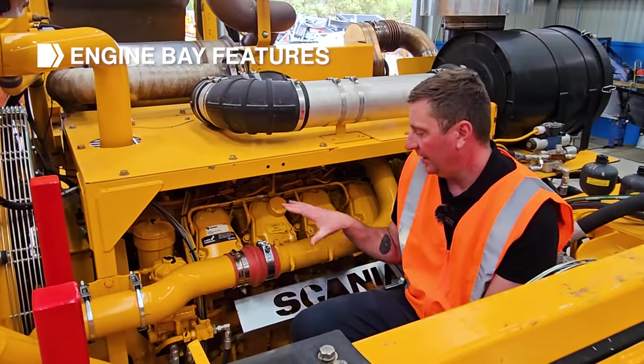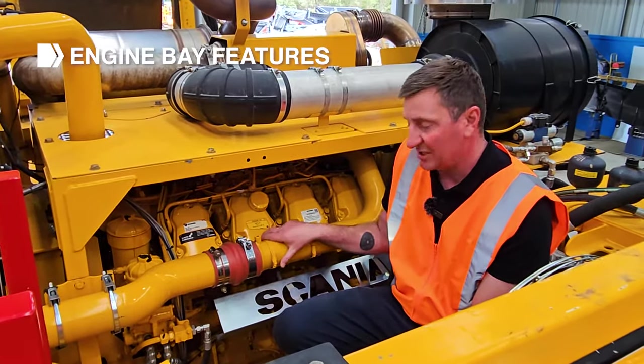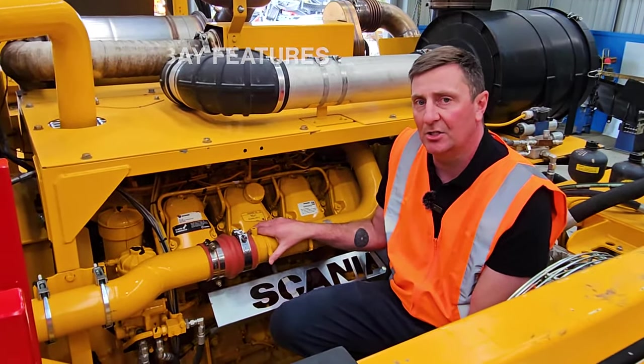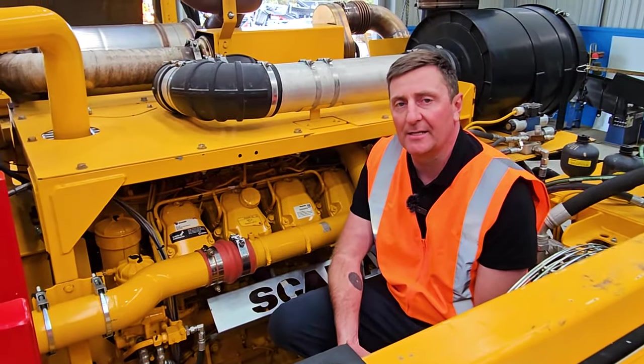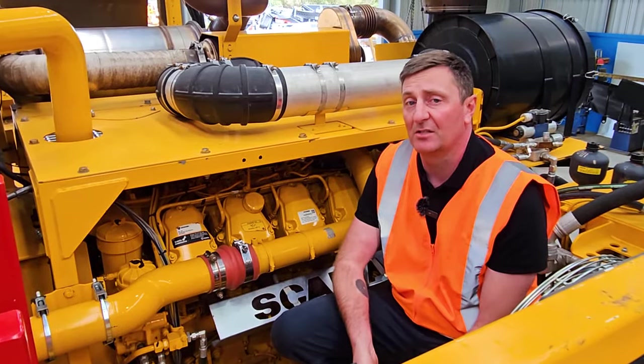Here we are in the engine bay. This particular unit has been fitted with a Scania DC-16 engine producing around 760 horsepower. The other option available is the CAT C18, also around 765 horsepower.